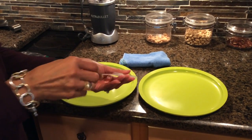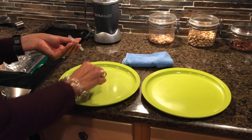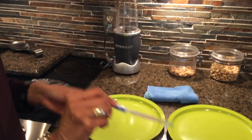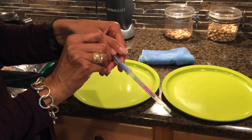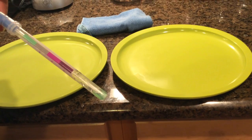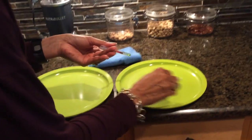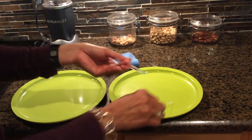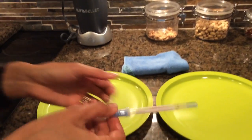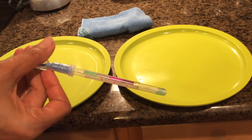I'll use my protein tester and swab that first plate. Shake that to see — and you can see that the liquid is green. There is no bacteria or protein present. I'm going to use that swab to test the plate that we contaminated, because I wiped off this plate and then wiped it onto this plate. And you can see that the swab is still green.